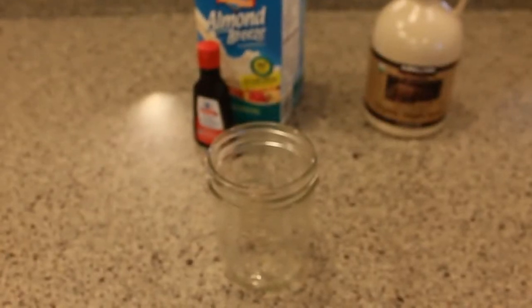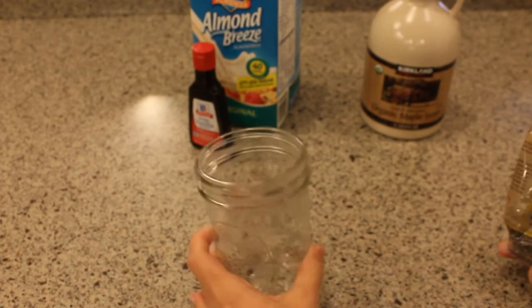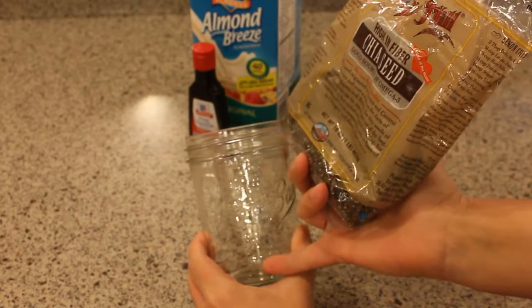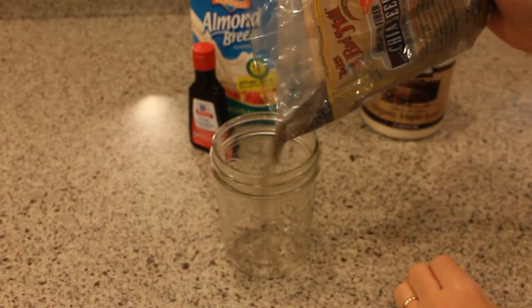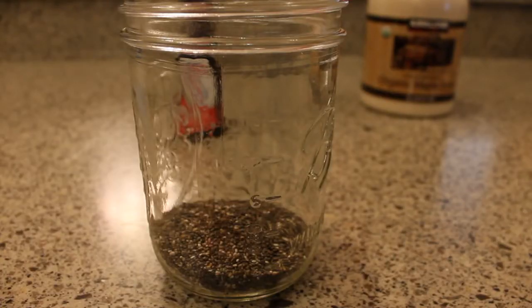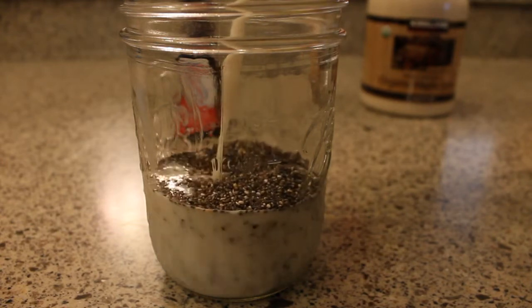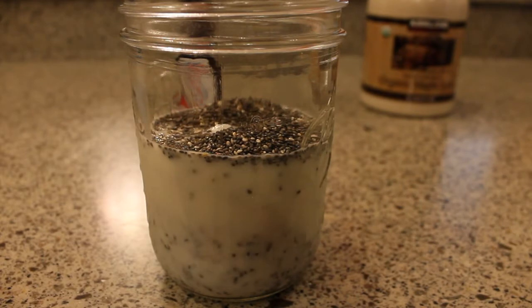I'm going to mix everything up here in my mason jar. It's really convenient because you can mix it up and put it in the refrigerator and eat straight out of this one container — less dishes to wash. It's also convenient because there are measurement marks on the side. We're going to start with a quarter cup of chia seeds, which will go up to the two ounce mark. Next, add about a cup to a cup and a quarter of almond milk. You could add more or less liquid depending on how thick you want your pudding, and if it ends up too thick you can always add a little more milk at the end.